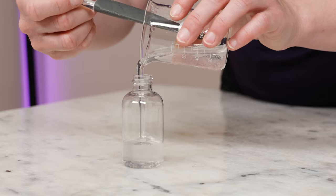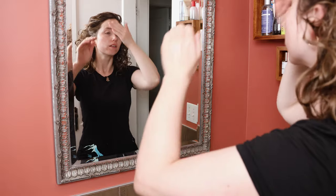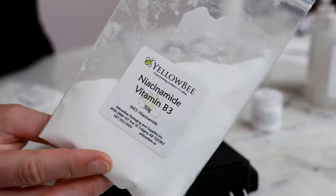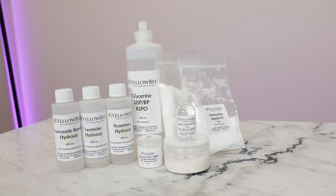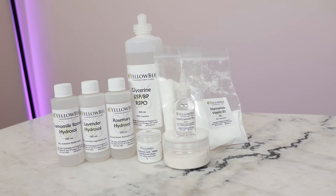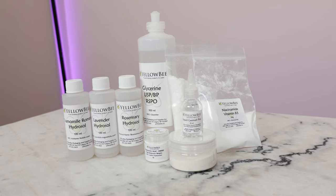I'm sharing four completely free niacinamide formulations to harness the brightening, anti-inflammatory, acne-combating, ceramide-boosting awesomeness that is niacinamide. The first formulation uses just five ingredients, making it perfect for beginners, and then each one afterwards adds a couple new ones to bring even more benefits to the formulations. Let's get started.